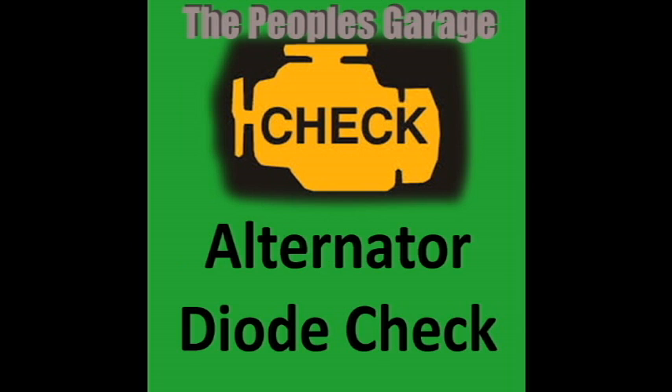Today we're going to be talking about how to check an alternator for a bad diode. Most alternators are going to have three diodes, and when one of them goes bad, it's going to cause the electrical system in the vehicle to run a little different than what it's used to, because the alternator puts out a small amount of AC voltage — alternating current — but there is an acceptable limit.